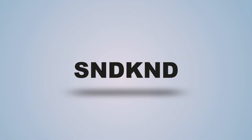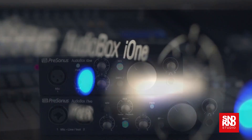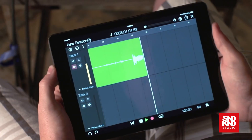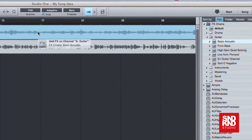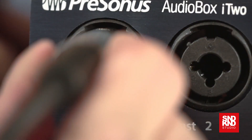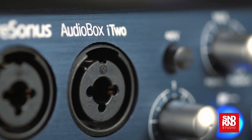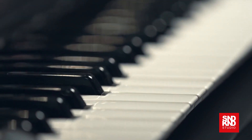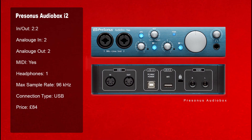Coming in at number four we have the PreSonus Audiobox i2. It's two in, two out, has MIDI, one headphone socket, and a maximum sample rate of 96 — which is probably more than most of you will need. It's USB 2, iPad, Mac and PC compatible. You can get a premium Studio One add-on bundle and sign up for a Nimbit account. It's a great first-timer option coming in at roughly £84.